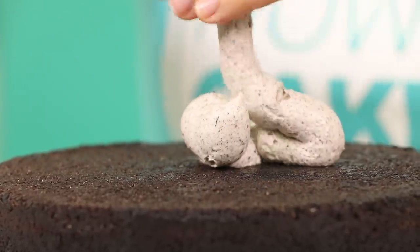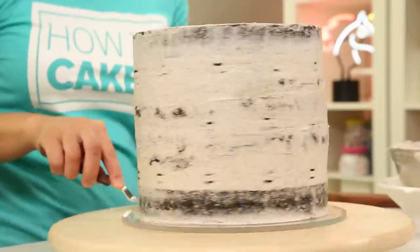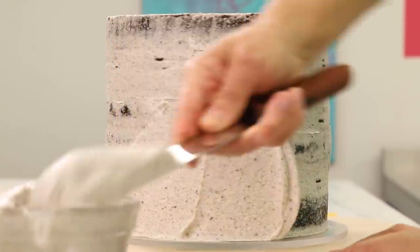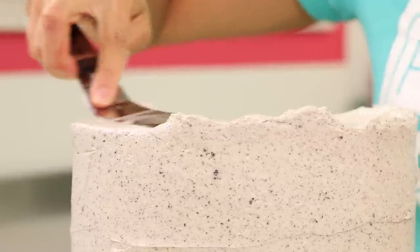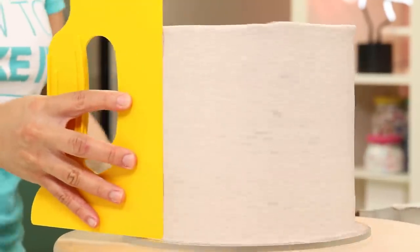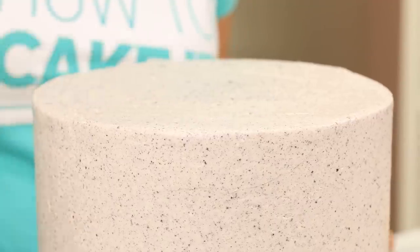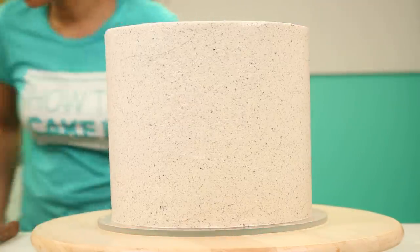Now it's time to crumb coat and chill this glorious cake. The beautiful thing is I'm technically protecting the cake from crumbs even though I'm using crumby buttercream. Once my crumb coat is chilled I'm going to ice the cake again with this beautiful buttercream. I love the way it looks — it reminds me of concrete, it's so beautiful. I'll use a bench scraper to get it as smooth as I can, smooth out the top, then put it in the fridge to chill and make some ganache to drip.